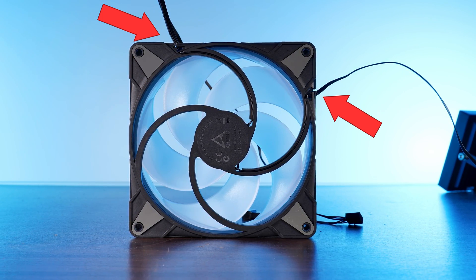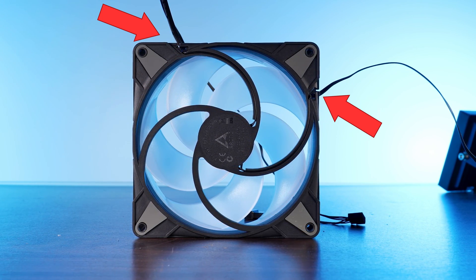Unfortunately, I need to address the same issue I already had with the P12 ARGB: why are these cables not coming out on the same side? This is going to be annoying as hell if you do not have space on two sides of the fan. Just make them come out on a single side — it makes so much more sense.